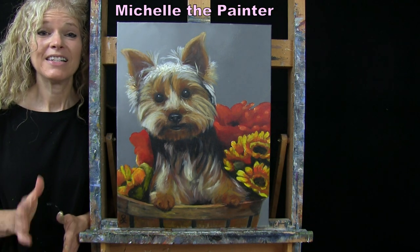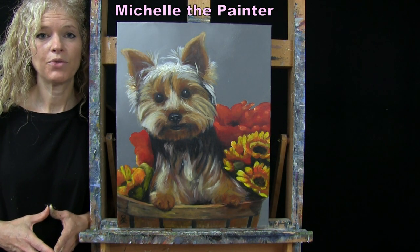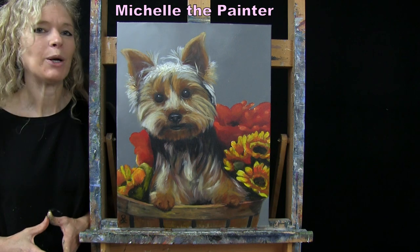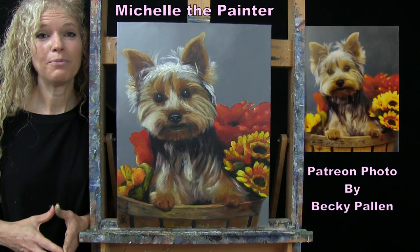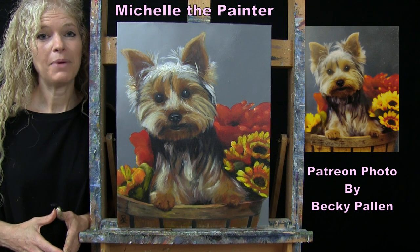Hi there, I'm Michelle the Painter. Today you're going to be watching a time-lapse version of my painting, Cute Autumn Dog, and this is inspired by a photo that was submitted by one of my Patreon members by the name of Becky Palin.